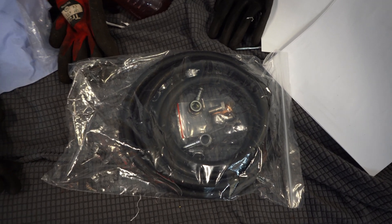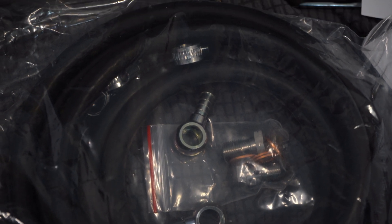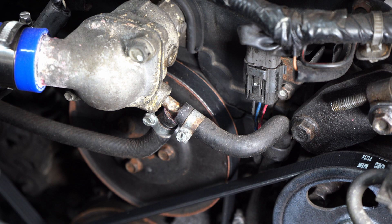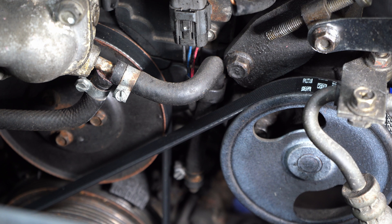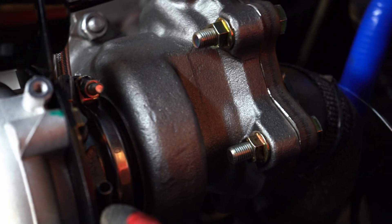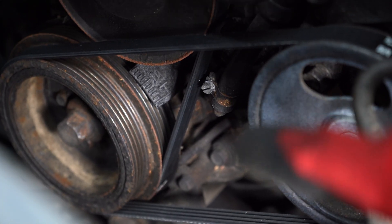Now we have oil, we also need coolant so the turbo can survive. We fit two banjo bolts with barbed fittings onto the turbo on those two holes. Then we're going to be removing this tiny hose which goes behind the power steering pulley from the thermostat housing. The top part will connect to the inlet of the turbo, and the outlet will come back down and connect to the fitting just down there.